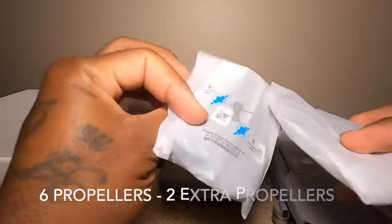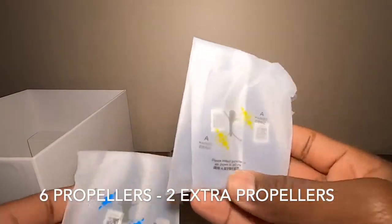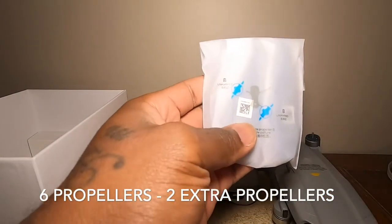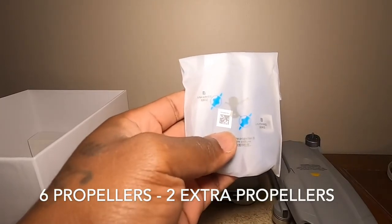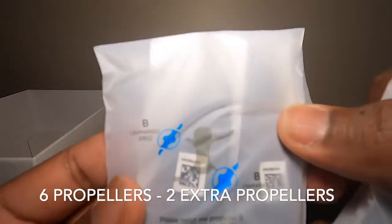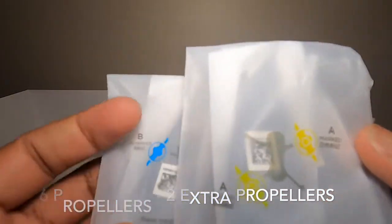This cable connects to the battery, and these are the propellers — there are six total: you use four and you have two extras. The blue goes to the blue color on the propellers and the yellow goes to the yellow color. You have to use the right colors for each propeller.